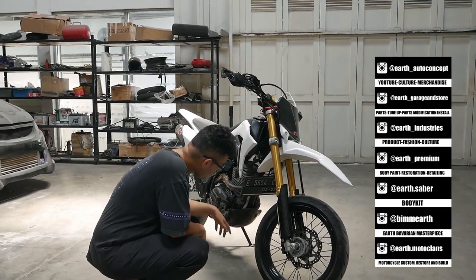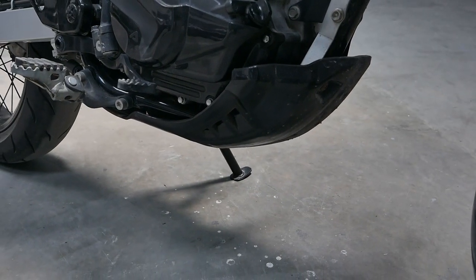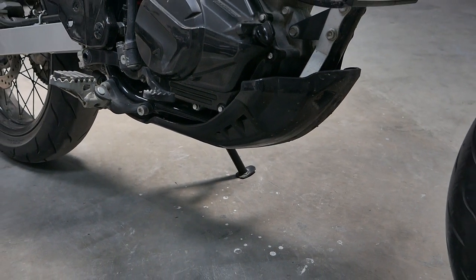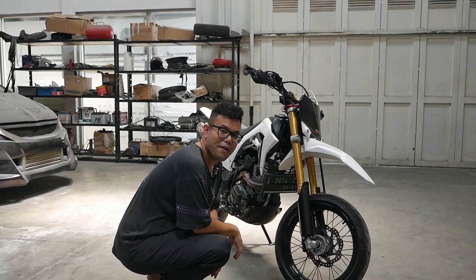Ada juga pelindung mesin bagian bawah nih — kalau gitu kita carbon kali kemarinnya. Ini ada pelindung mesin juga. Terus untuk pelek kan, bawaannya dia lebih gede. Terus bannya tahu — sekarang diganti ban supermoto.